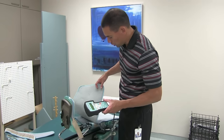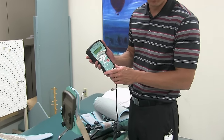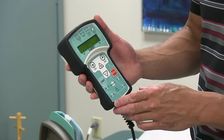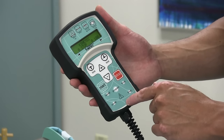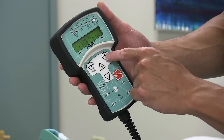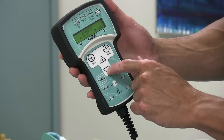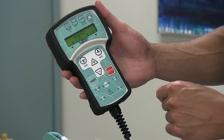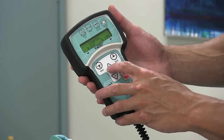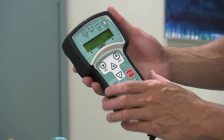The key components of the CPM machine are the remote, which allows you to set the flexion and extension for the individual. Most remotes have a flexion limit and an extension limit. Generally, when you press that button, the limit will start to flash and then you use the up or down keys to set the amount of range of motion desired by the surgeon. The same applies with extension — you can limit or increase the amount of extension based on what the surgeon has requested for that individual.